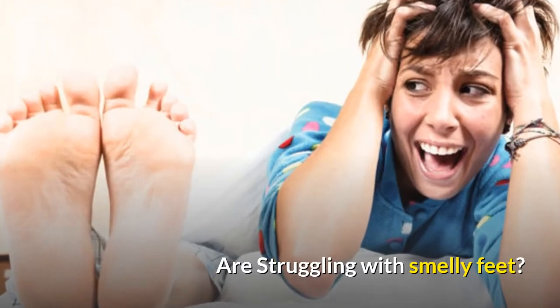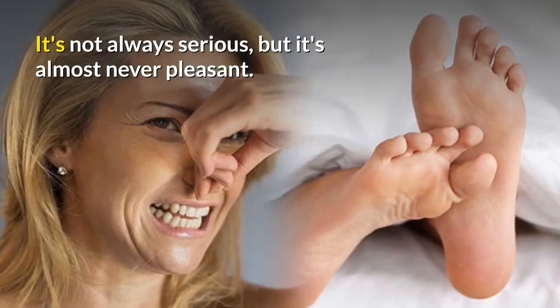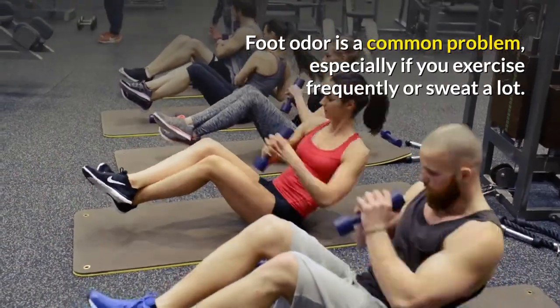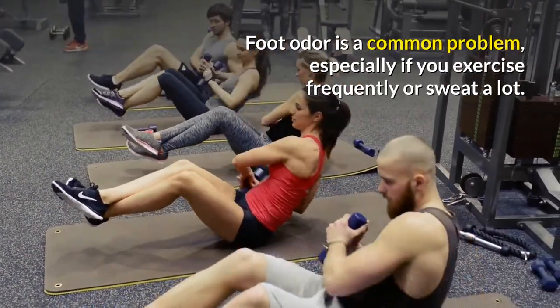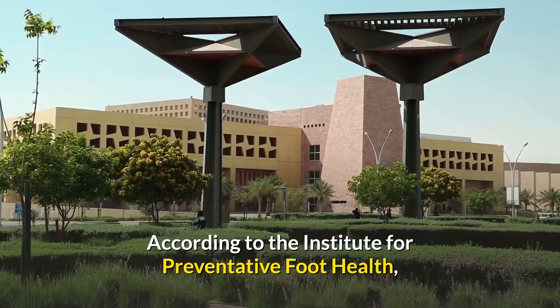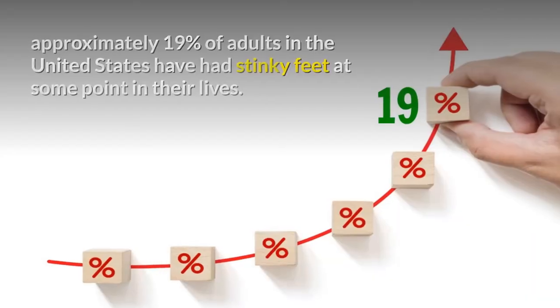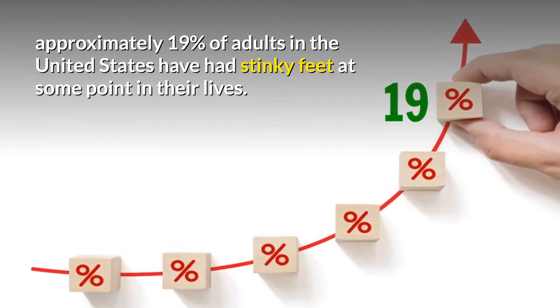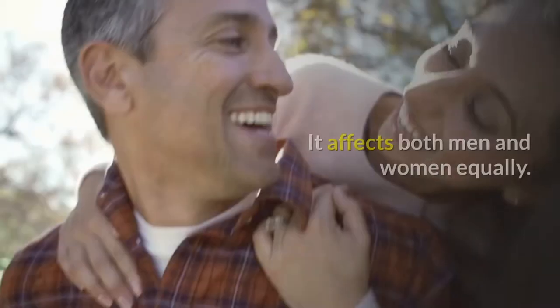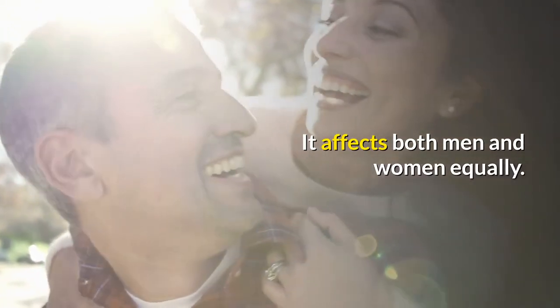Are you struggling with smelly feet? It's not always serious, but it's almost never pleasant. Foot odor is a common problem, especially if you exercise frequently or sweat a lot. According to the Institute for Parental Foot Health, approximately 19% of adults in the United States have stinky feet at some point in their lives. This problem affects both men and women equally.